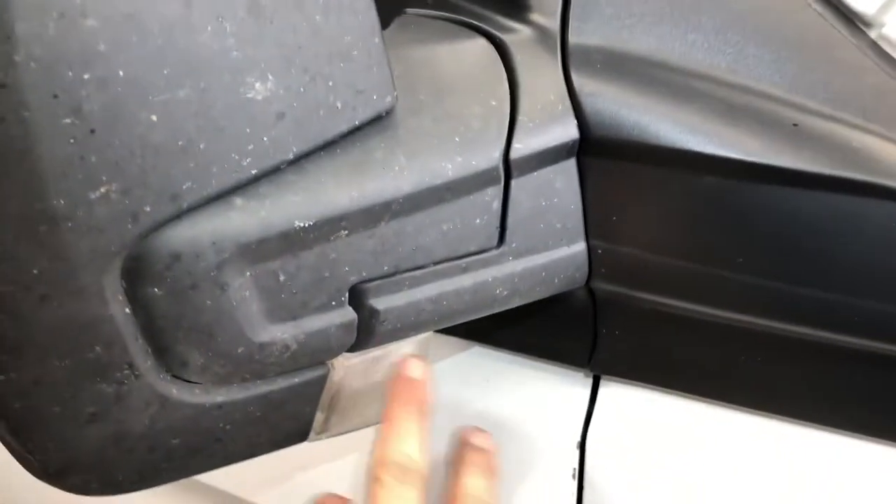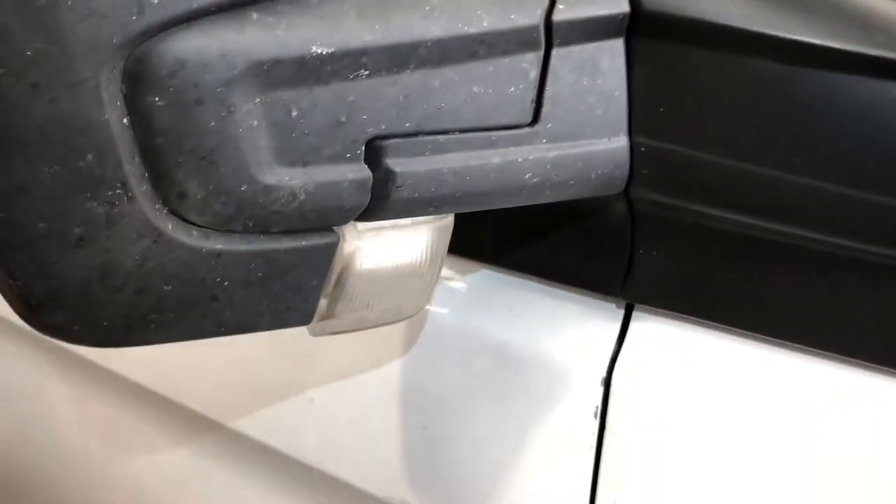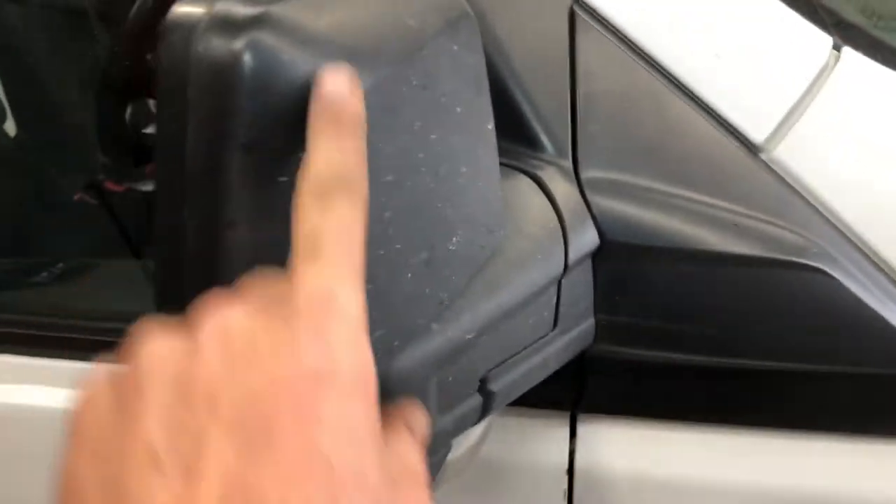I thought it popped out from down here — I thought about putting a screwdriver in there — there's a little leg up in here. It's not that way, and you don't disassemble the cover or the glass or anything off it.